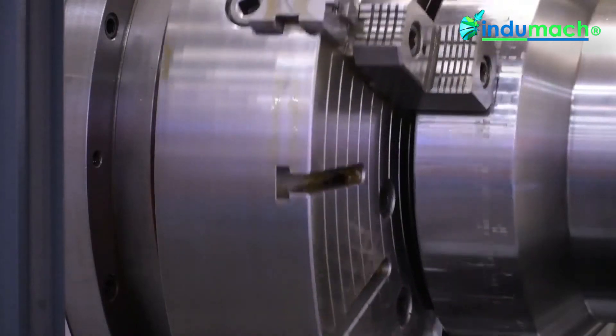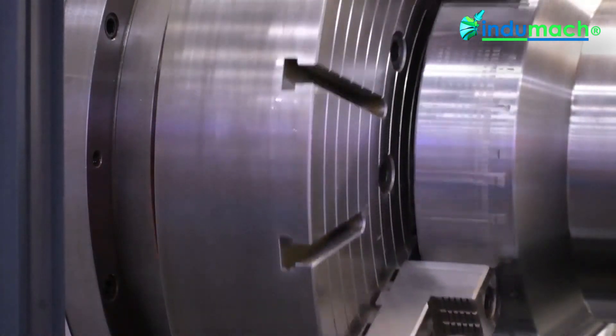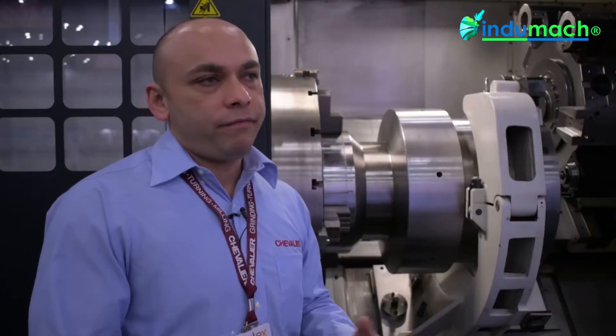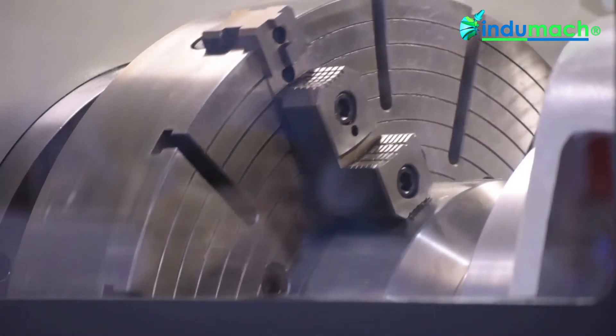The machine is equipped with a 12 station live spindle turret. It's a 15 horsepower, 3,000 rpm spindle on the turret. The body style is a 45 degree torque tube design with 5 inch box weight for rigid cutting and for easy loading.